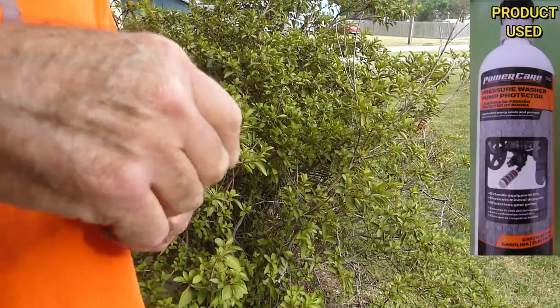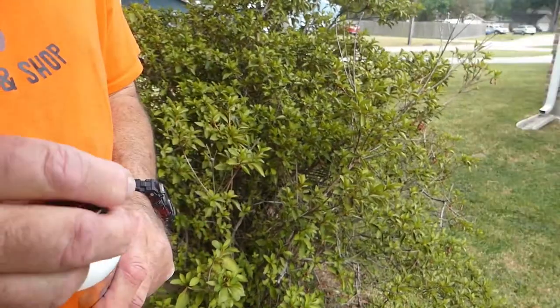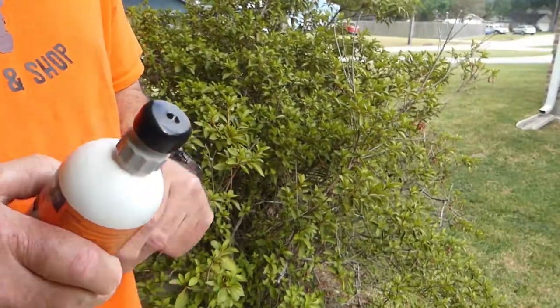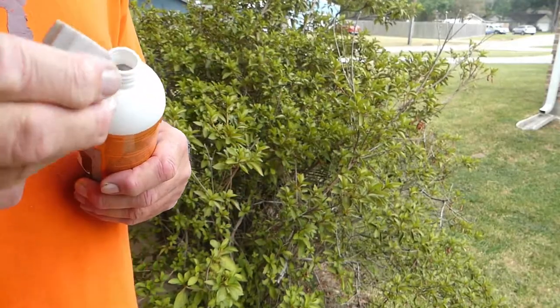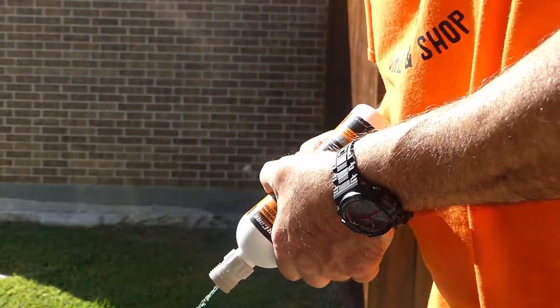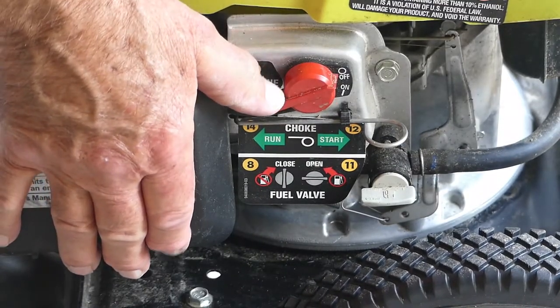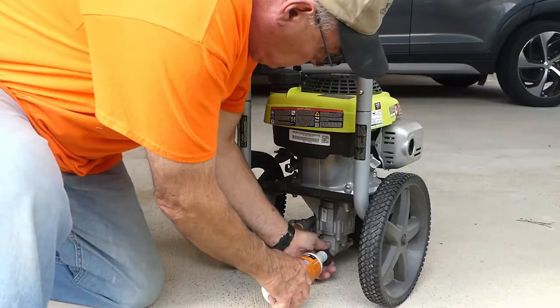We'll start with the squeeze type bottle. First you have to remove the top, peel off the seal, then reassemble it and take off the little black cap. The inner seal stays in place, and as you can see it does not block the fluid flow. Next, we're going to turn the power switch to the off position.